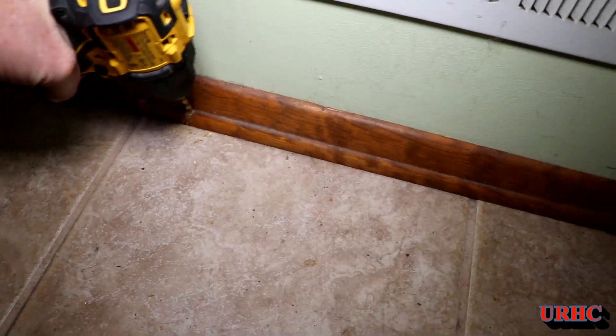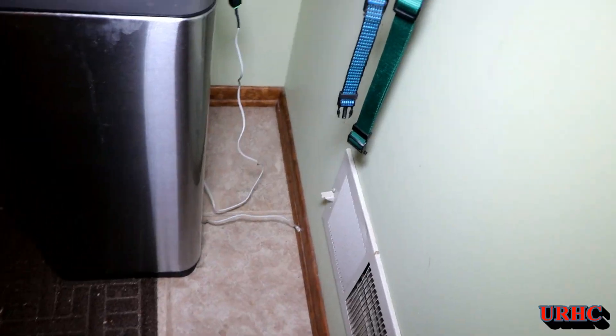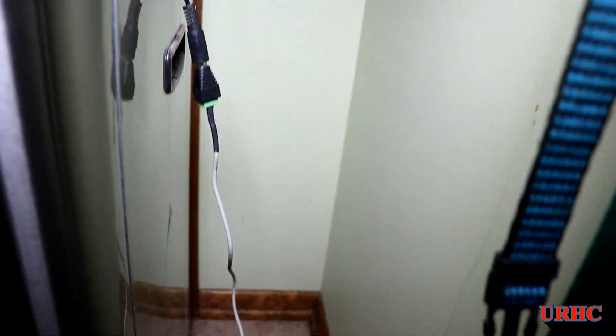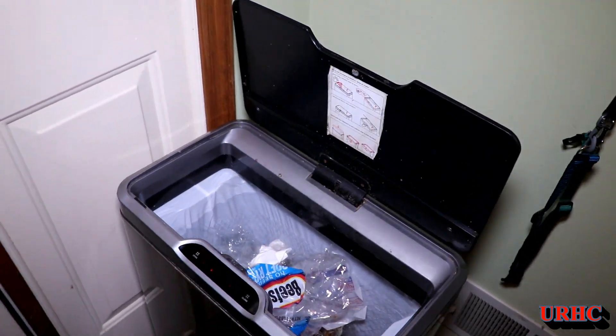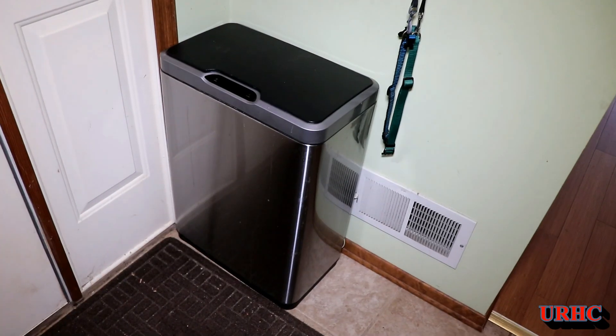I didn't have a plug in that corner, so I drilled a tiny hole through the baseboard to run the power cord down into my shop, where there's an outlet right under it. I ran the low-voltage cable up there and got it plugged in — you really can't even see the plug back there.